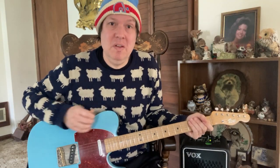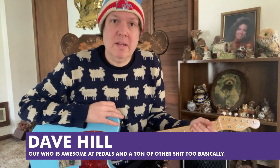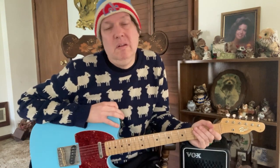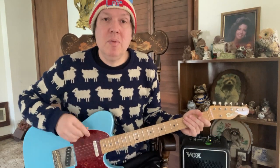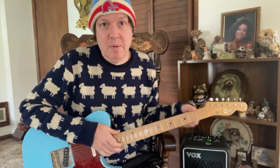Hi, I'm Dave Hill, North America's foremost pedal authority, global ambassador for Earthquaker Devices, and guy who's pretty fucking sweet in general. Today I'm here to tell you all about the brand new Earthquaker Devices Yuzumitas Fuzz Sustainer Pedal.